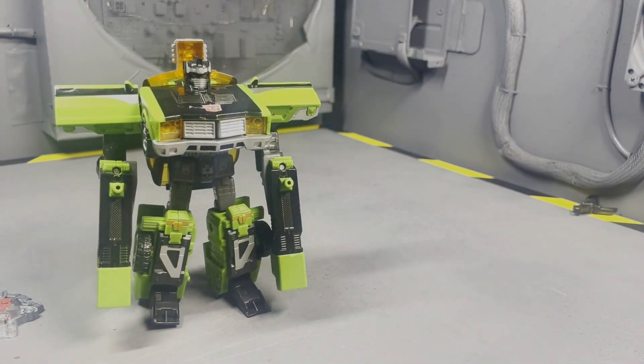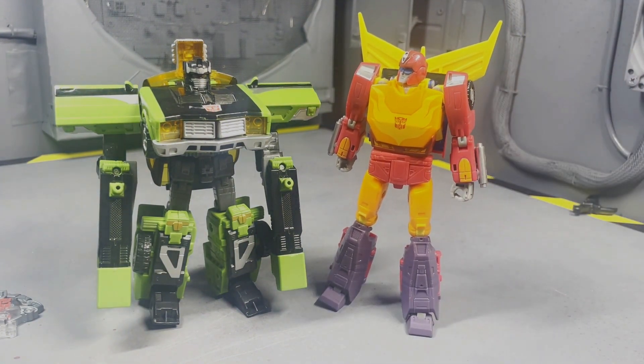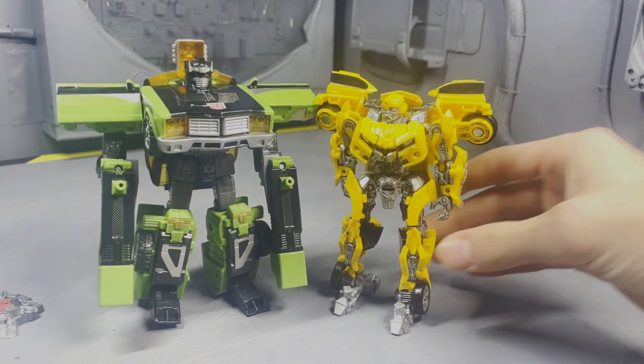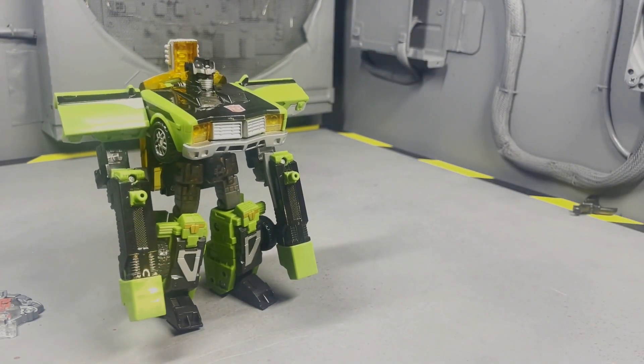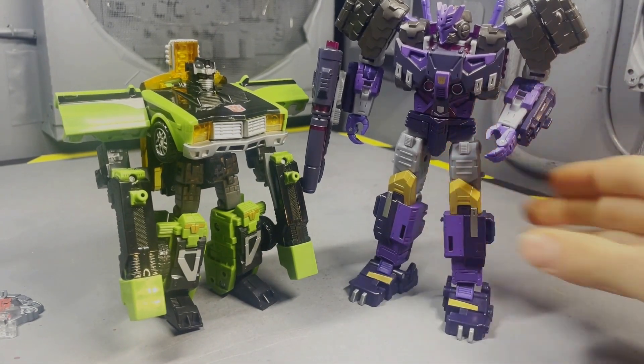Speaking of vehicle mode — psych, we're doing some size comparisons! I've got three for you. Here he is with the Voyager Class Hot Rod, here he is with Studio Series Bumblebee, and here he is with my previous review, the Voyager Class Tar — go check it out!